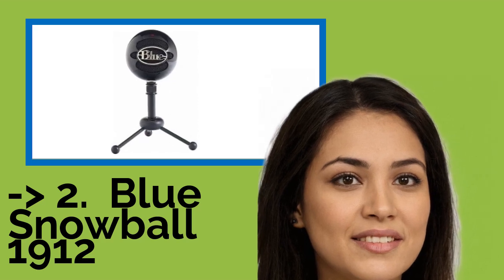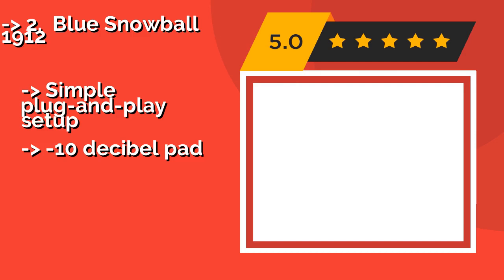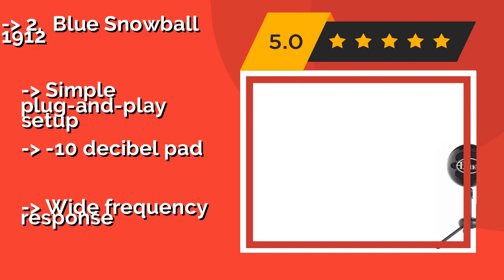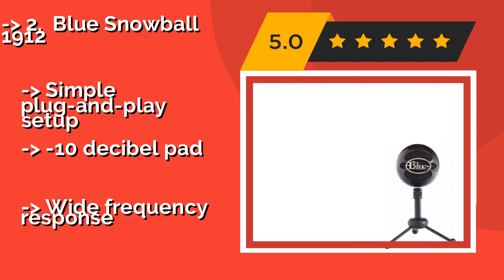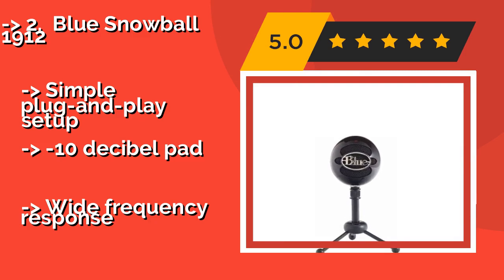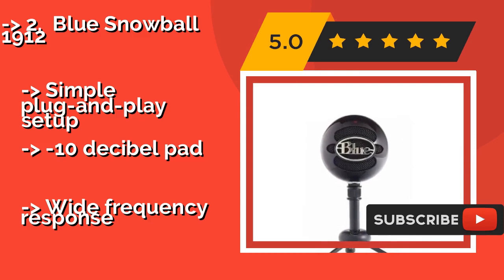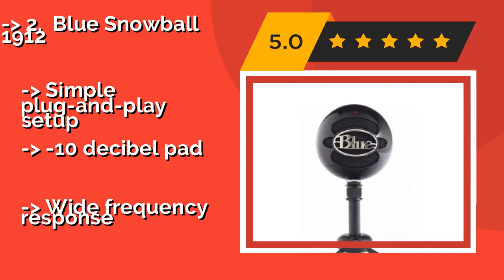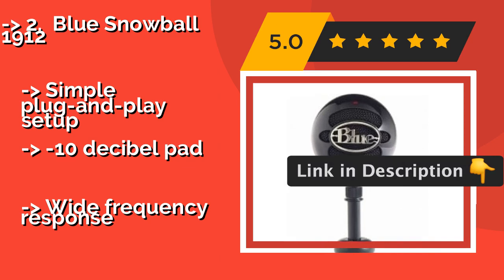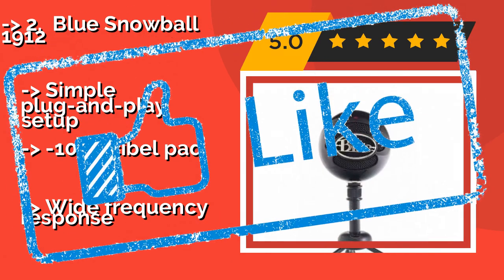According to reviews, the second best product is the Blue Snowball 1912, about $57. You're liable to be thrilled with its quality, and not just because it comes in at such an agreeable price — it's available in six very different colors, so you can pick a style that matches your other gear. It features a simple plug-and-play setup and a minus 10 decibel pad, but has a wide frequency response.